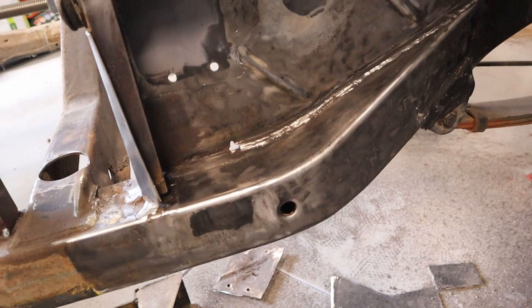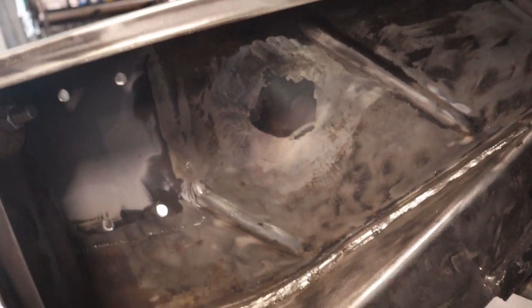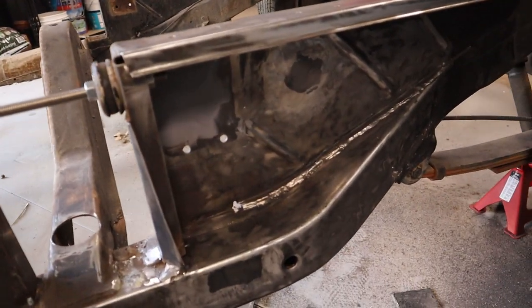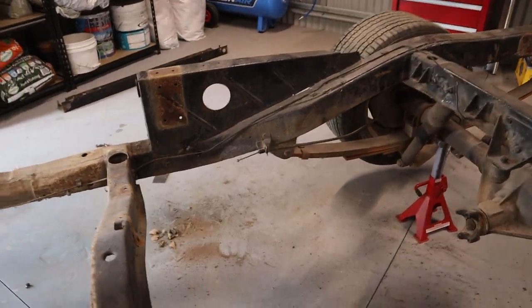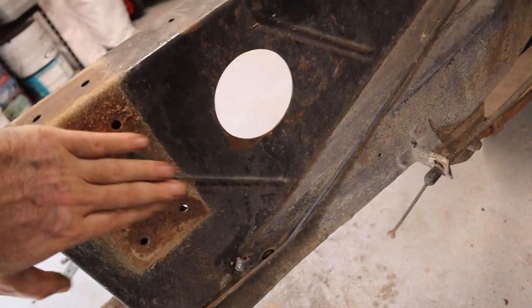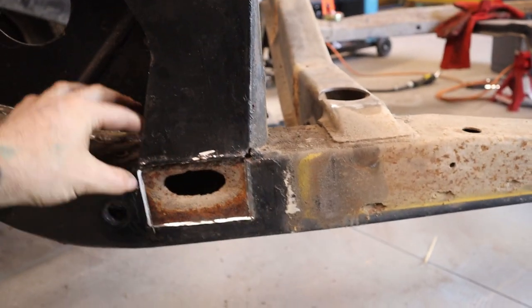Okay, so everything's welded in and I've ground it all back — nice and smooth. Can't really tell that there's a patch put in there, which is ideal, so pretty happy with that. Also this blanking plate here is welded in and ground back, came out pretty good too. I've wire wheeled all this section and I'll probably just put some etch primer on it. But first I'll make up this piece here and weld that in, and then I've got the other side to do still. This side that piece is alright, so I'll be able to just wire wheel that back — it hasn't rusted through, which is good. Obviously this piece still needs repairing, so I'll cut this out and weld another piece in there.